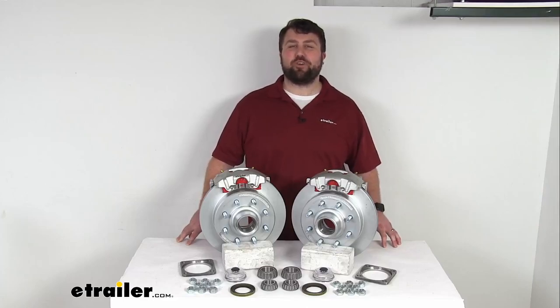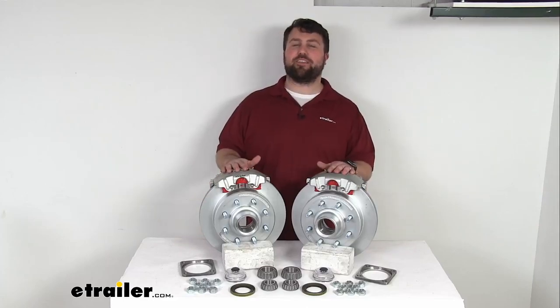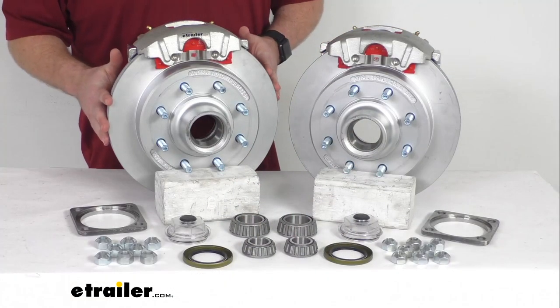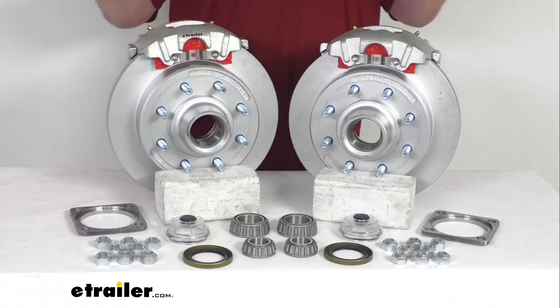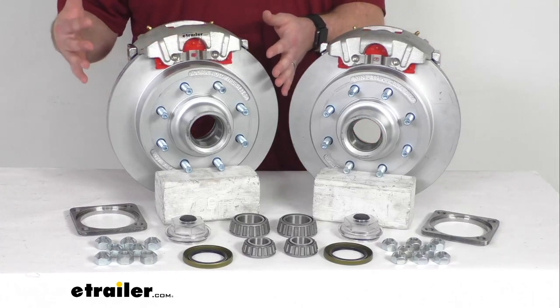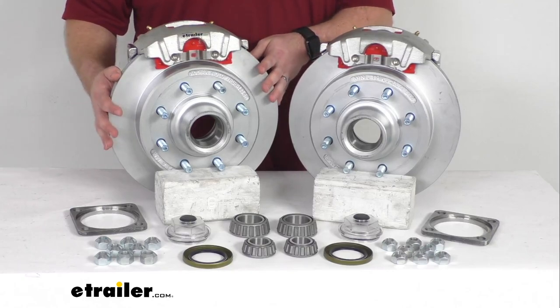Hi there, I'm Michael with eTrailer.com. Today we're going to take a quick look at this Kodiak 13-inch hub and rotor disc brake assembly set. This is going to allow you to upgrade your trailer from drum brakes to disc brakes so that you can take advantage of the superior performance that comes along with having disc brakes.